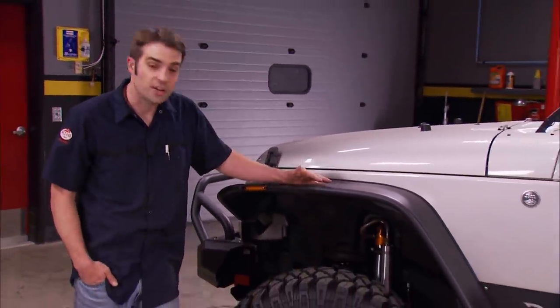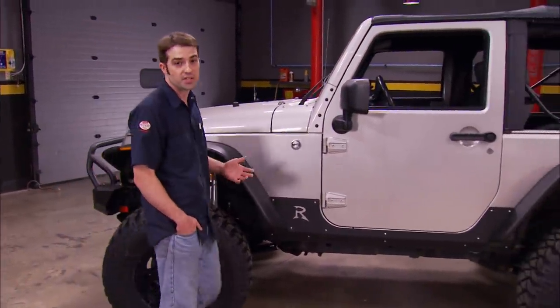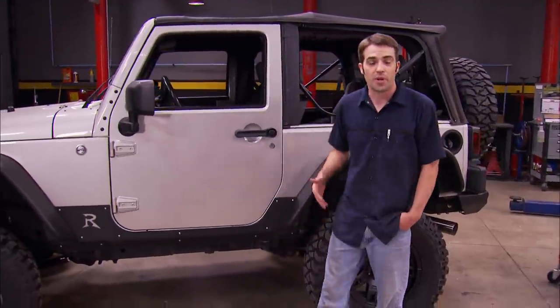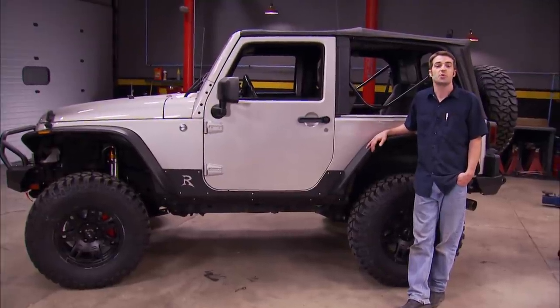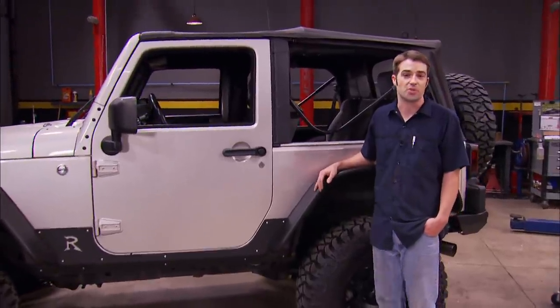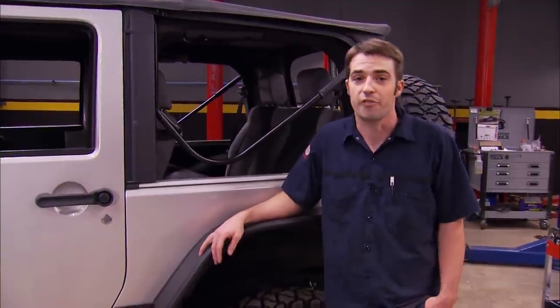We've got our Baer brakes installed at all four corners and they look really good behind the spokes of our Mickey Thompson wheels. The rear brakes went on just like the fronts, the only difference being a small amount of trimming to the rear dust shield for caliper bracket clearance. Once we get the brakes bled, we've got a comprehensive rotor seasoning and brake pad bedding procedure to follow, just to make sure we get everything out of our new brakes that we should. After that, we should be experiencing a pretty substantial improvement in braking ability for this 4,000-plus pound Jeep. With the fender flares, winch, bumpers, and side protection on, we're just about at the finish line — but we've got a few more parts left.